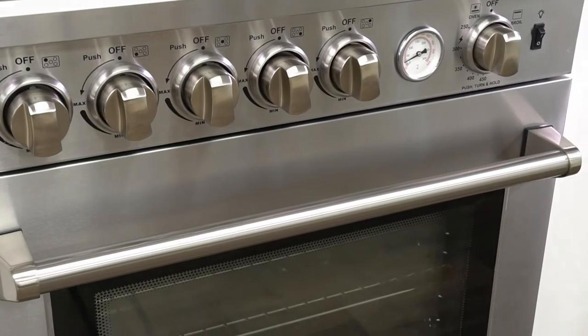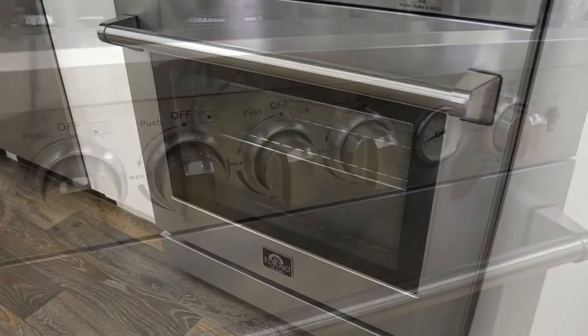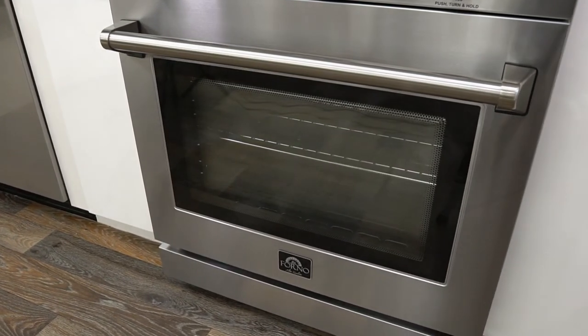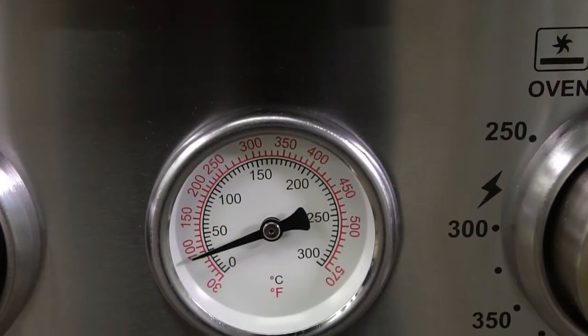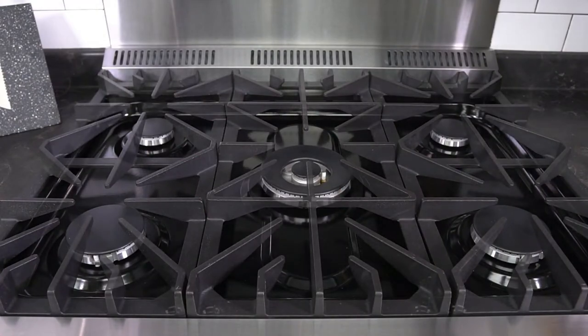Built from durable stainless steel type 430, made from chromium and nickel to provide the best protection against corrosion. Features a thick, durable pro-style handle door with a large viewing window, six heavy-duty stainless steel knobs, and an easy-to-read oven temperature indicator.